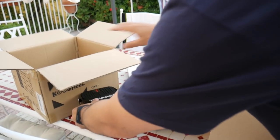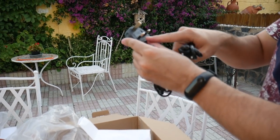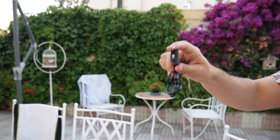Y vamos a ver qué tal funciona. El cablecito de carga viene con dos tipos de cables, con adaptador. Yo creo que este es el de Inglaterra y este es el español. Y no puedo esperar más, así que vamos a probarlo, a ver qué tal.